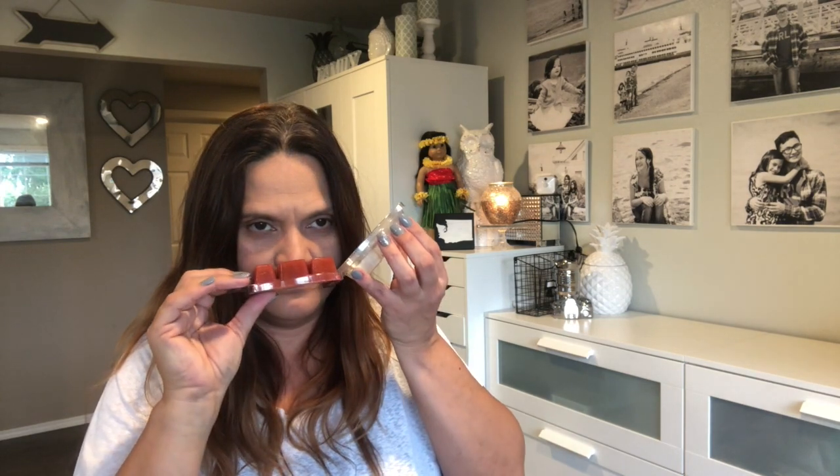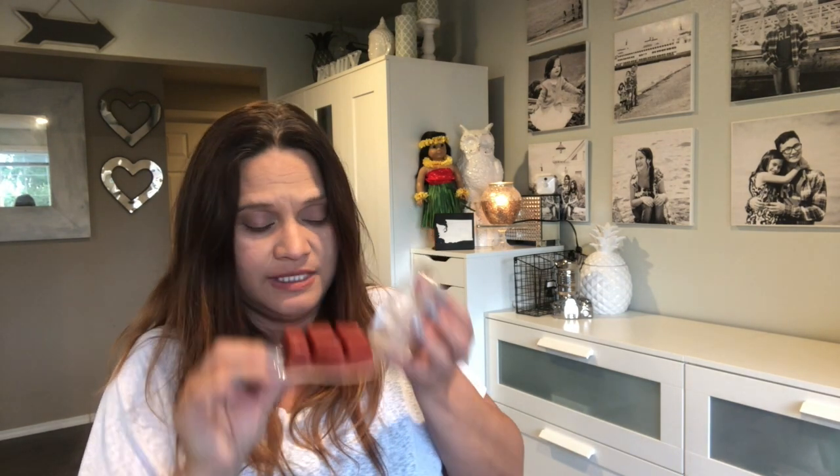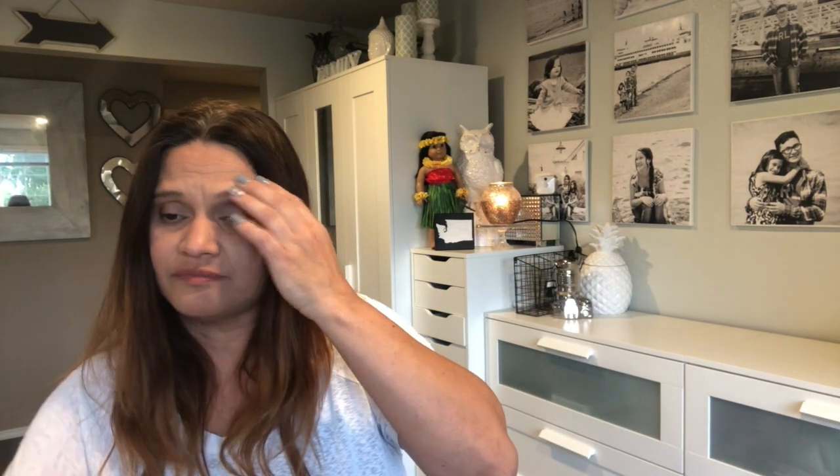Last in the holiday bundle is Cozy Spice — definitely some spices in here, definitely a holiday scent. I don't know if I love it; I'm kind of done with fall spices at this point so maybe that's why. But overall they're all good holiday scents.